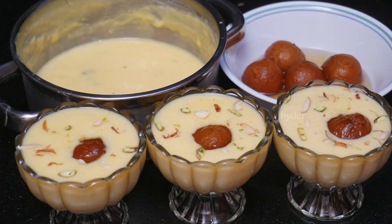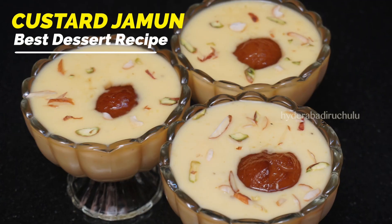Hi Friends, welcome to Hyderabad Ruchilu. Now I'm going to make custard gulab jamun.